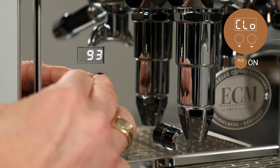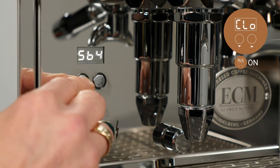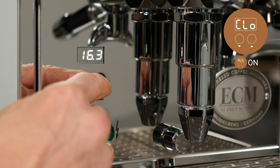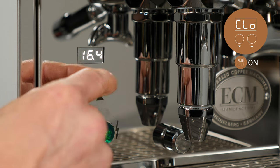Advanced user settings must be turned on to adjust this function. To set the clock, navigate to CLO, then press the up arrow key. Then use the up and down keys to set the current time in 24-hour format in 10-minute increments. For example, 16.4 stands for 4:40 PM.